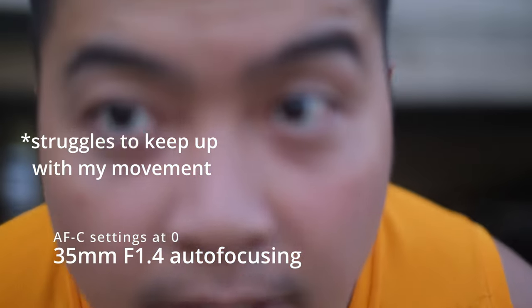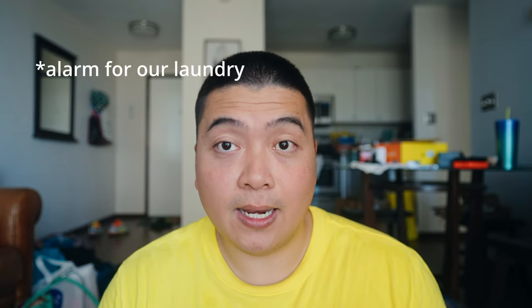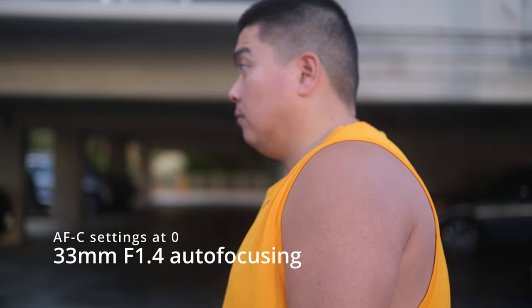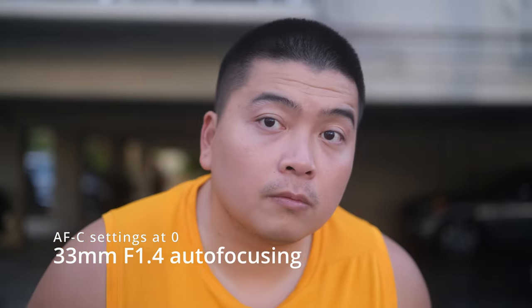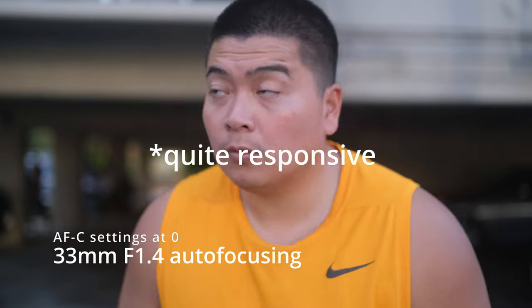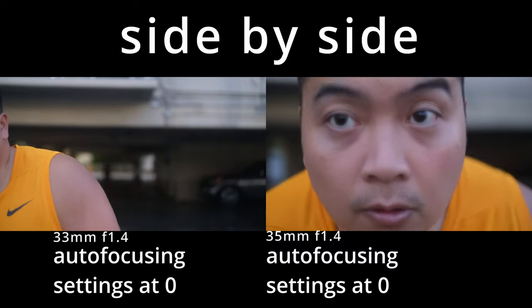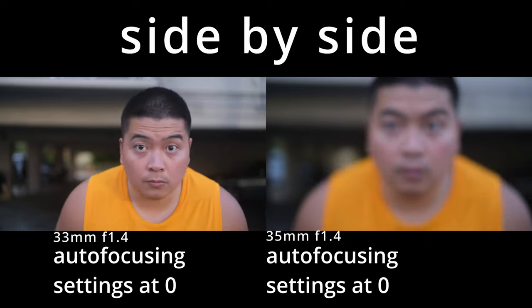It's going to struggle to keep up with any kind of movement. The autofocusing on the 33mm F1.4, however, is probably one of the best autofocusing lenses I've seen in the Fujifilm lineup. The way it focuses is quick and snappy. The way it can track a person's face and moving subjects is probably the stickiest I've seen on a Fujifilm lens — even compared to the 90mm F2 or the 50-140mm F2.8. I was so surprised by how good and how quickly it grabs focus.